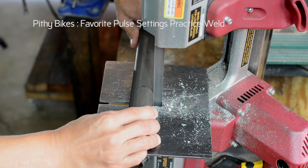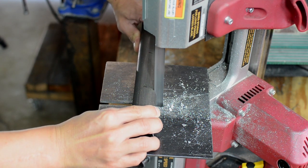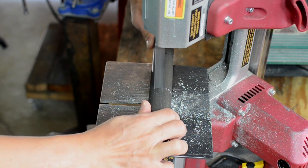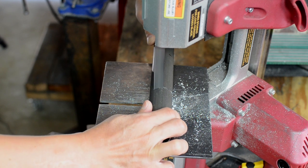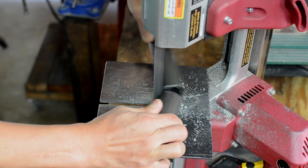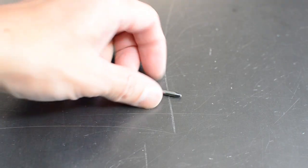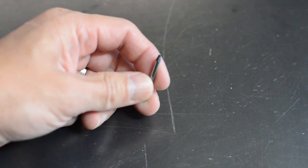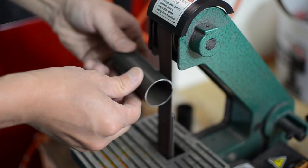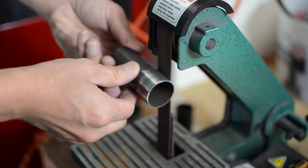Hi guys, welcome back. If you've been following the bicycle frame build video series, you might know I'm working on the head tube badge. I really wanted to finish it this weekend but I ran into a snag. I was using an end mill to carve out a shape — a tiny 1/16th inch end mill — and I was moving too fast and snapped it. It was the only one I had, so I had to order more.